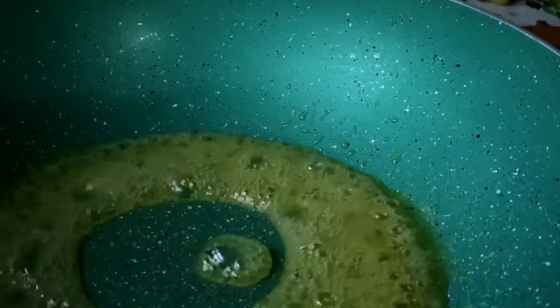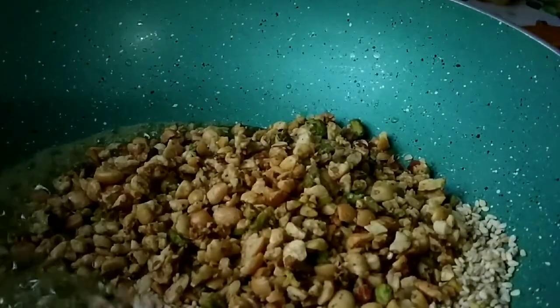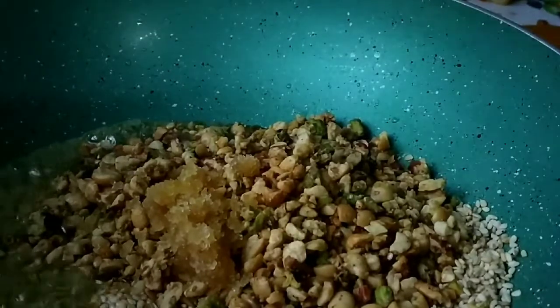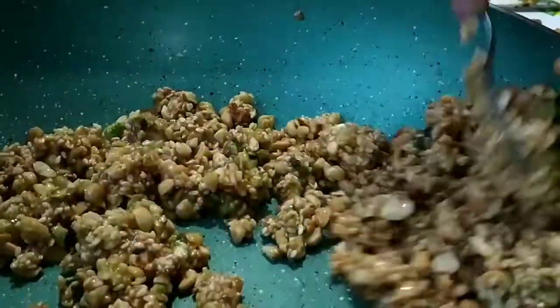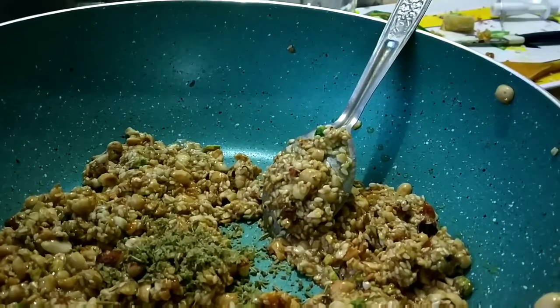Once you get this caramel-like consistency, add in the other ingredients — the dry fruits, sesame seeds, and the gond. Mix it very well, making sure the jaggery coats all the ingredients. If it is not coating well, you can add some more jaggery. I am also going to add one spoon of fennel seed powder, which enhances the flavor and makes it very yummy.